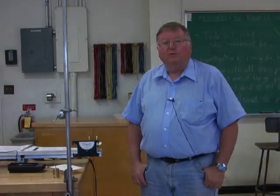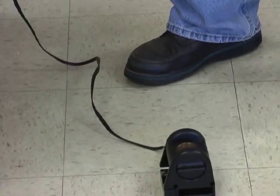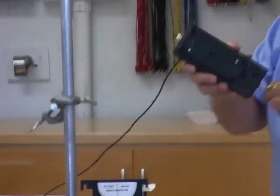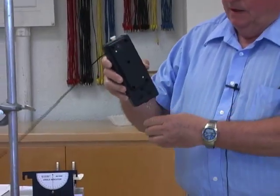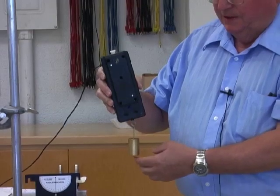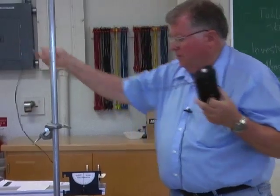Now we want to determine the work with a constant force being applied. The motion detector is on the floor — be sure you don't step on it. Use the extension cable to make that happen. Then use the force probe with a hanging mass at the end of it. To allow the motion detector to see the mass, we're going to put an index card on the mass.